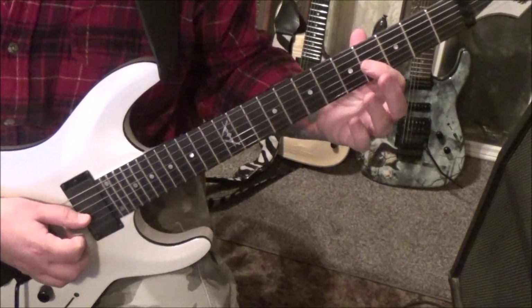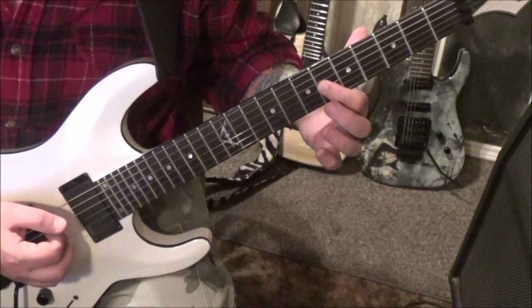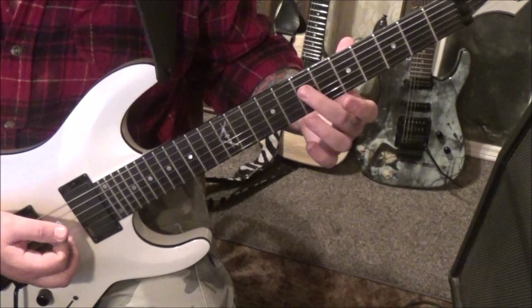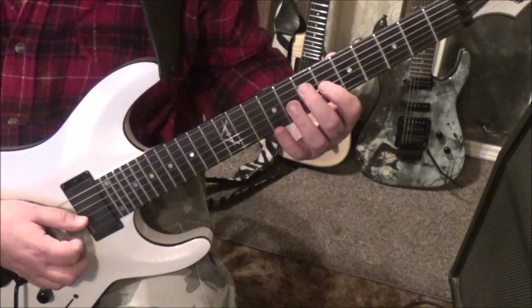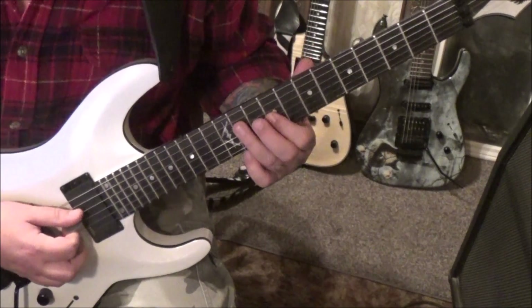4G — going to put a little pinch harmonic on it, slide it to 6, and then up-stroke on the 6G. Then down up 7D, the gliss slide real quick, 6G, quick slide up to 9G, up 11D, down up.